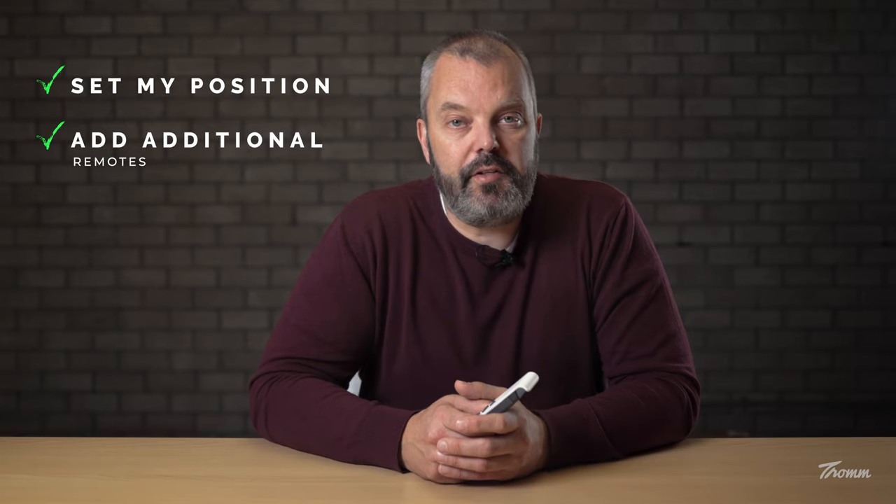So what are the things you can still do? First of all, you can still set the MY position — your preferred position. Secondly, you can still add additional remotes. So if you have one remote and you want to add another, that's something you can still do.